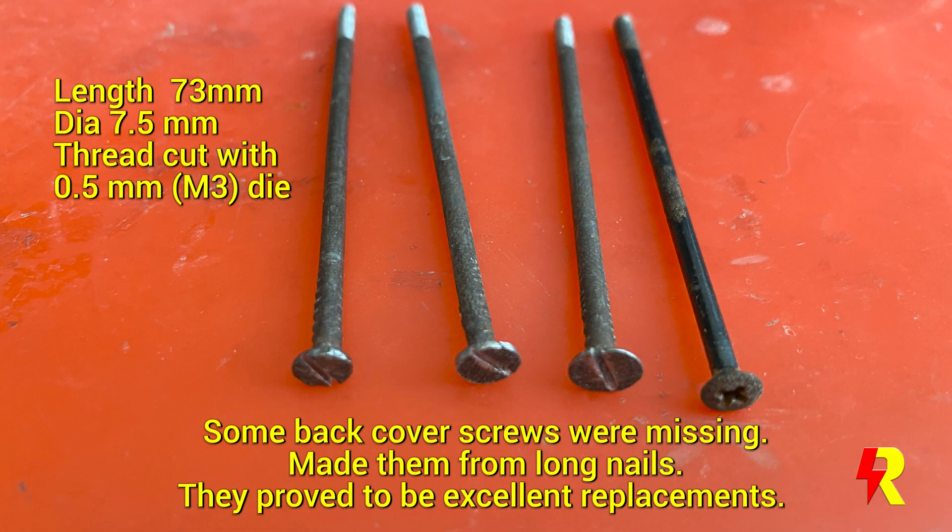There are eight screws for holding the front and back cover together, and four of them were missing. I had to improvise by cutting threads on nails of the same diameter and length to use as replacement screws.